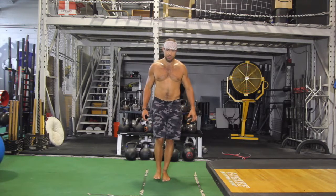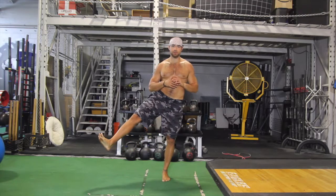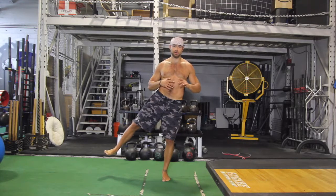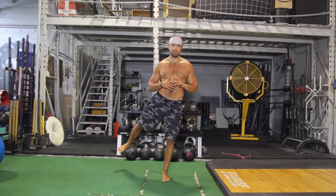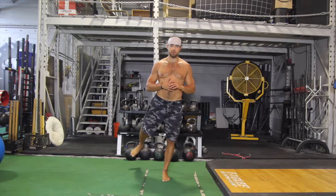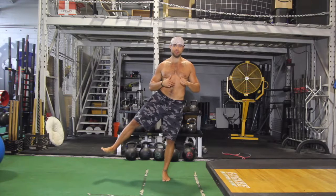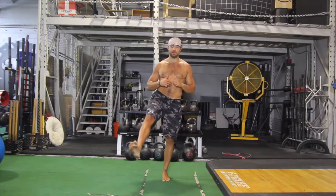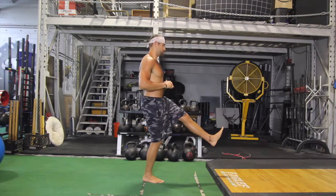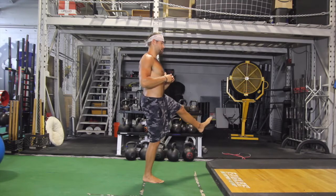On leg, you're tracing a big circle with one leg while the other one is standing. All the way around to the back, as high as you can get it the whole way. Pressing it up the whole time. The harder you press into the planted foot, the higher the raised foot goes.